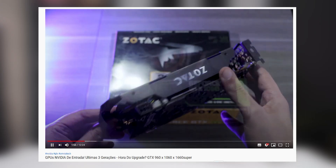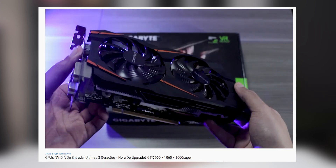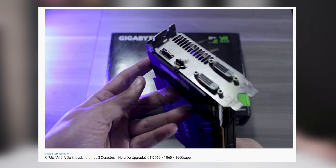Speaking of older graphics cards, if you want to see a comparison between the 960, 1060, and 1660, check out the Omnia Tech video linked below. The results are actually pretty interesting — bear in mind the video is in Portuguese but there are subtitles.